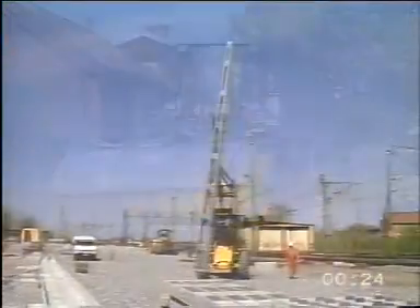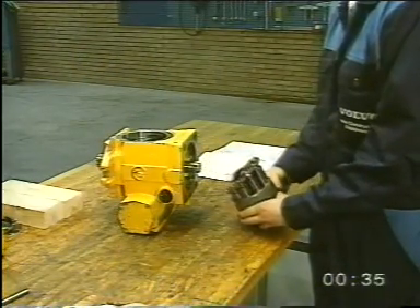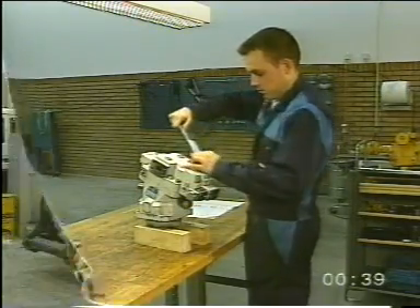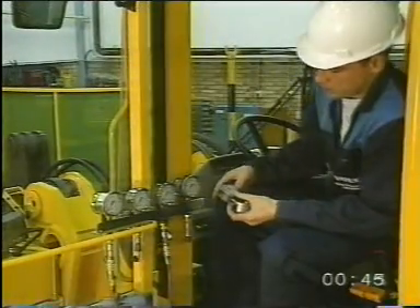The film is divided into four parts. Part 1: Function description of the hydrostatic drive. Part 2: Dismantling and assembling the hydrostatic pump and hydrostatic motor. Part 3: Starting after assembling. Part 4: Functional checks with pressure checks of the system.